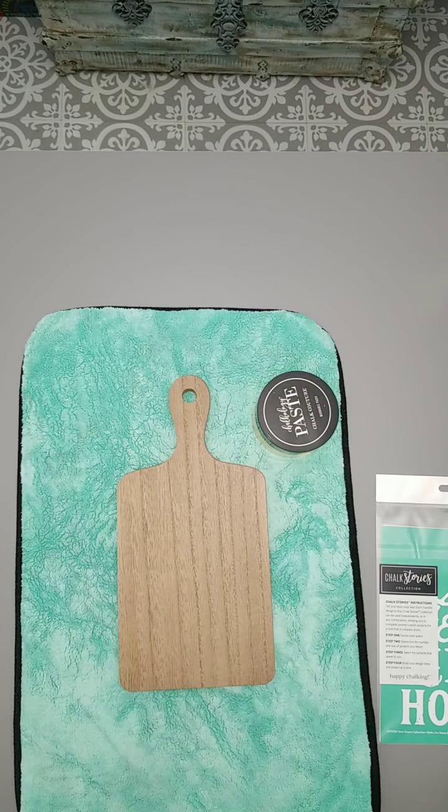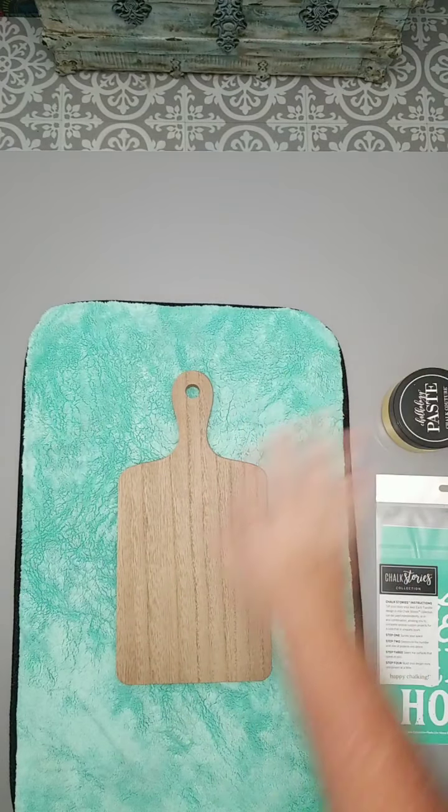Hey guys, good morning and happy Saturday to you. This is Kim, independent designer with Chalk Couture and Chalk is Chic. I'm going to get this pulled up really quick so I can share it over onto my VIP page, and we are going to have fun chalking this little cute cutting board this morning.